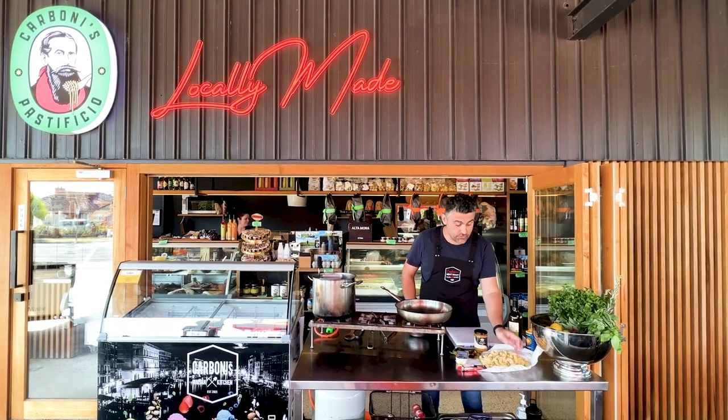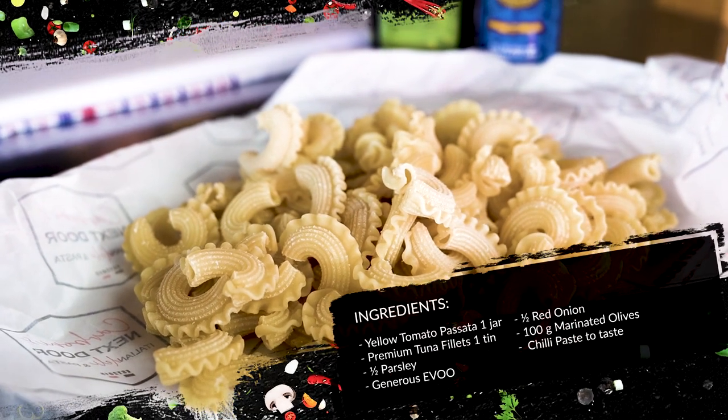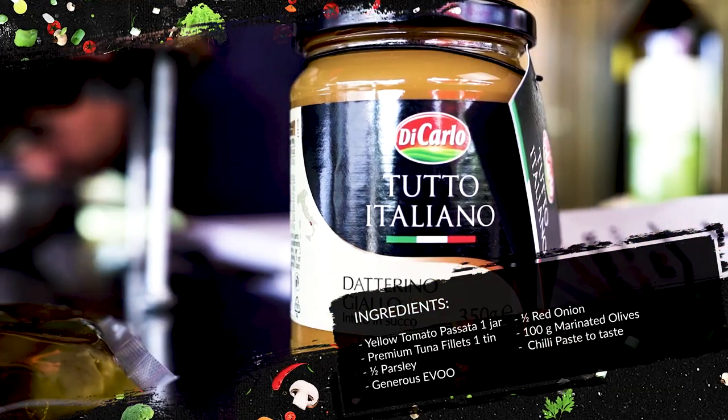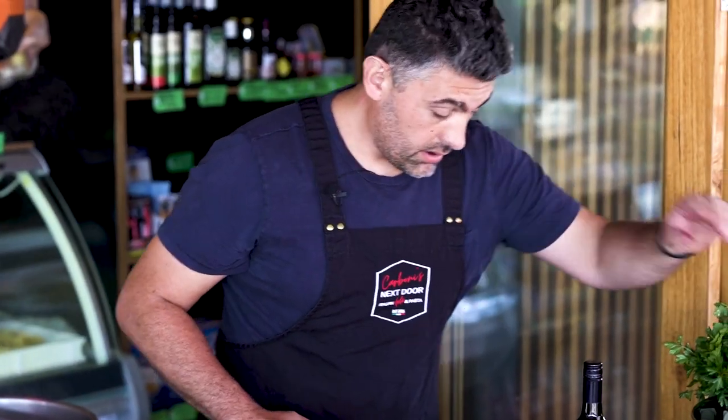Today I want to show you how to use our beautiful creste di gallo with tuna, olives, red onion, and yellow cherry tomatoes. This recipe covers a quantity of two.